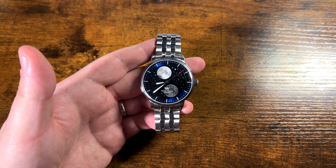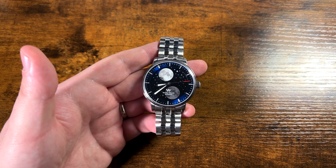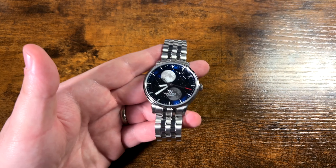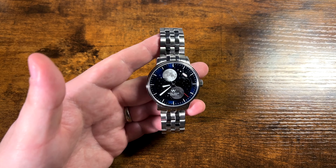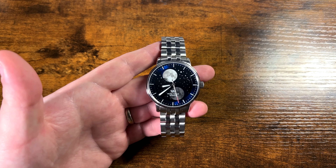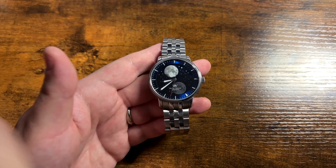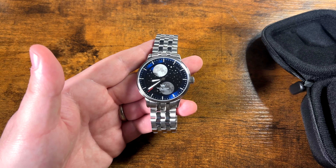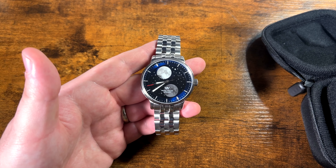I do recommend checking these out. When they rebrand to WM Watches I think they'll get even better — they're clearly listening to feedback, since the reason behind the name change is that people didn't understand what Welly Merc was, and I did point that out in my first video reviewing them. I don't get paid for this, so if I hated this watch I'd tell you — but I don't, I think it's cool. I love the cases these watches come in. This watch could maybe be a little cheaper, but for what you get I'm really happy with it. Check these out.